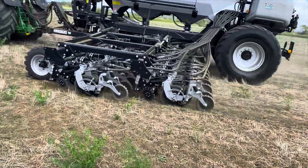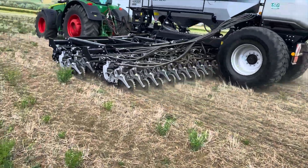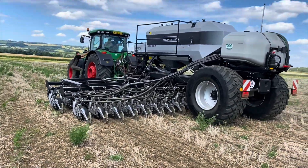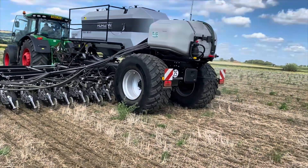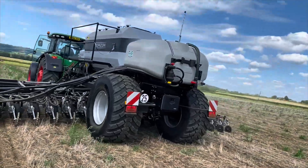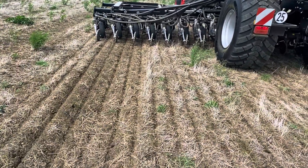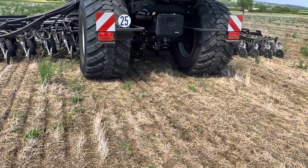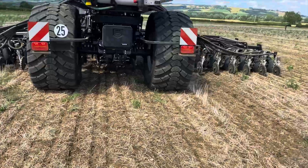The cover crop will grow July, August, September. Then probably mid to late October, they will put wheat in the ground. You can see the job the drill's doing in the ground — we're actually on a bit of an undulation here, so you can see the job we're doing.